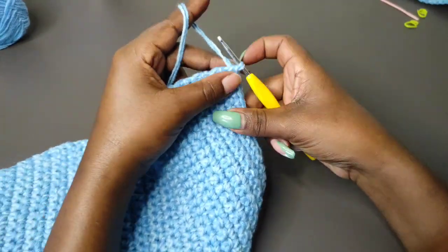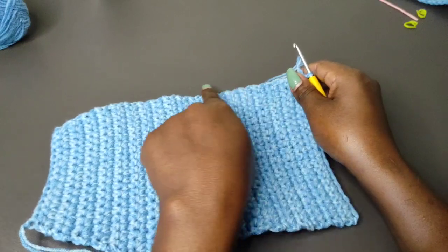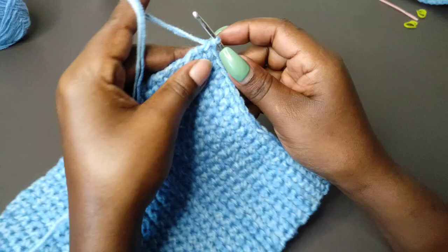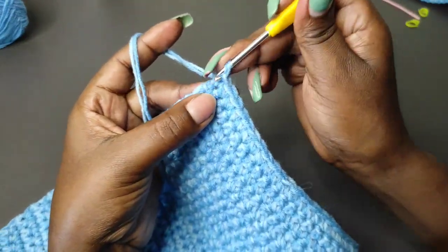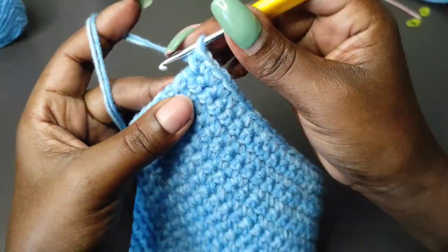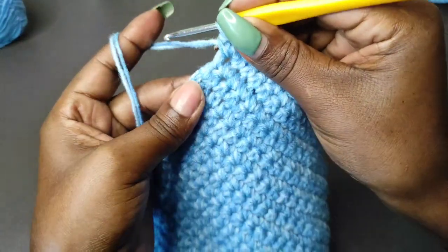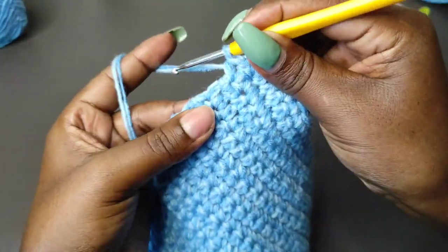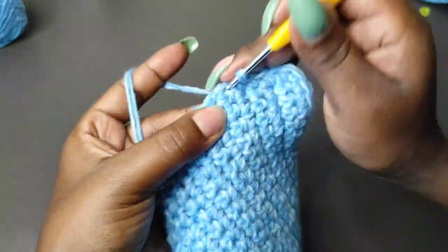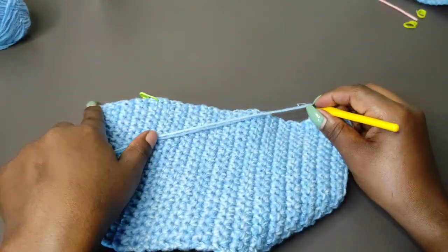I'm done with the 38 rows and this is what I have. We're going to do a row of edging all the way around until we get back to the starting point. Beginning from that same stitch, place a single crochet, then move to the next row and work a single crochet. Work a single crochet in the row that follows, into the next row, and into the next. Work a single crochet into all the rows all the way to the top.